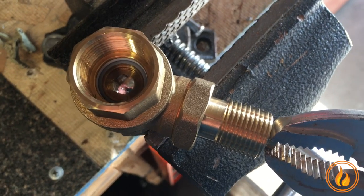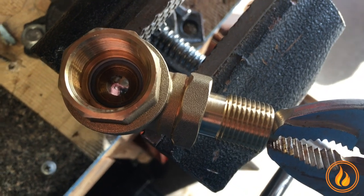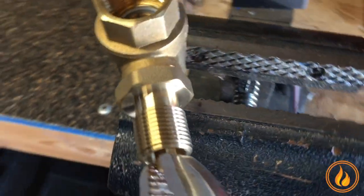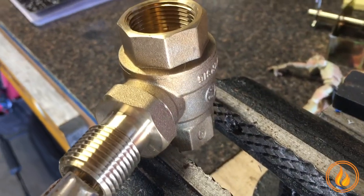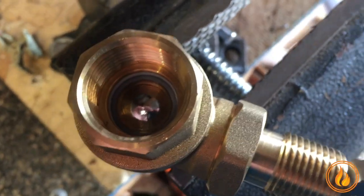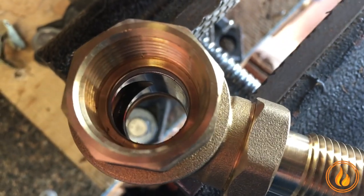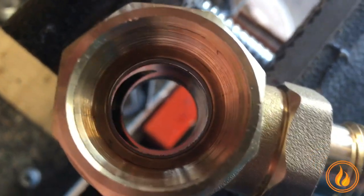A common question that comes up a lot. You're looking at the quarter turn key valve that will come with your kit if you've ordered it. This one in particular is a three quarter inch, but it comes in half inch too. This is the closed position. This is how it is shipped to you — in the open position.